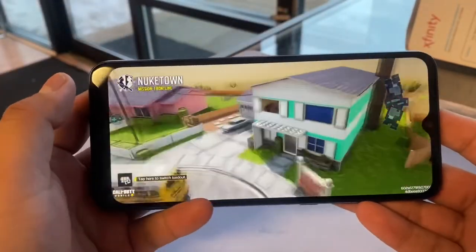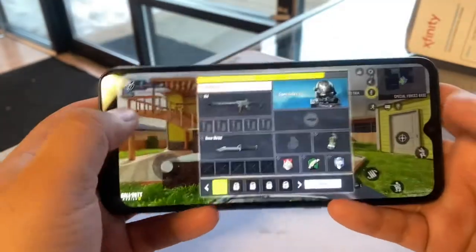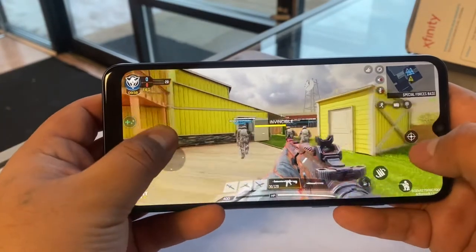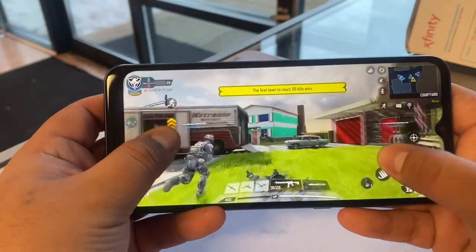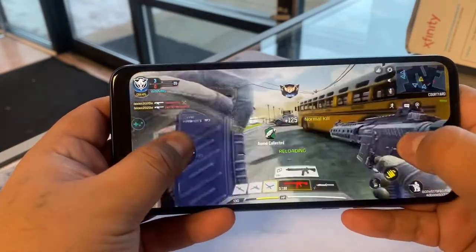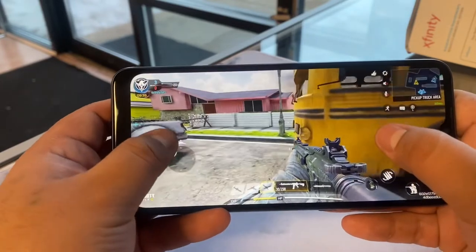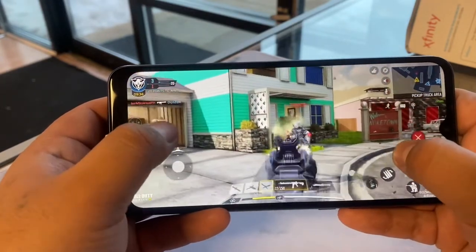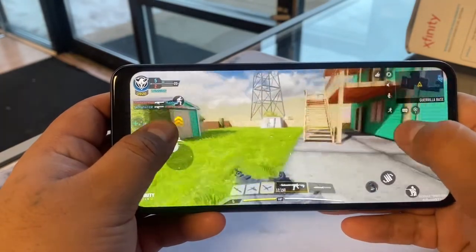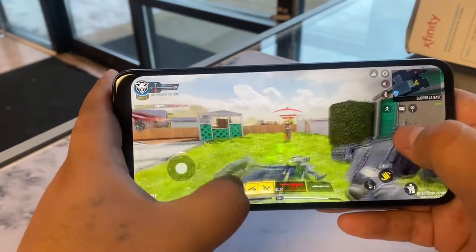Let's do the Call of Duty test to see how good it plays with the Snapdragon and 3 gigs of RAM. The sound is good, the speaker is pretty loud. Display is awesome and it fits good in the hand. Gameplay is smooth — not much lag on it. You can tell the graphics are a little pixelated, but it's also mobile. For gaming I think it'll still do the job with this processor — it's not too slow. If we had like a 2-gig processor it would be too slow, but this one is not bad.